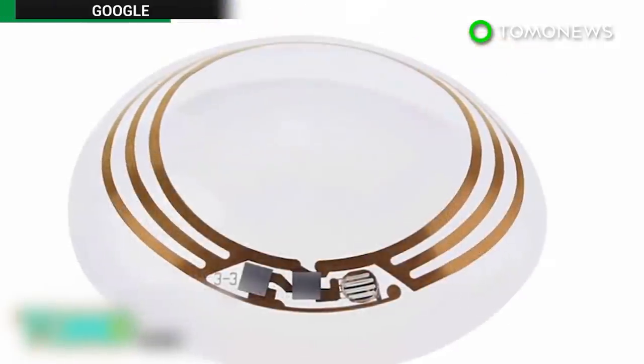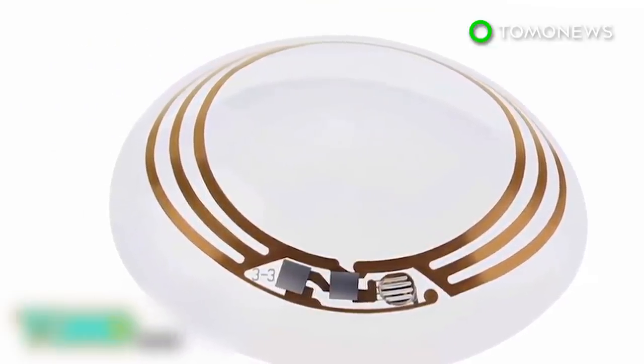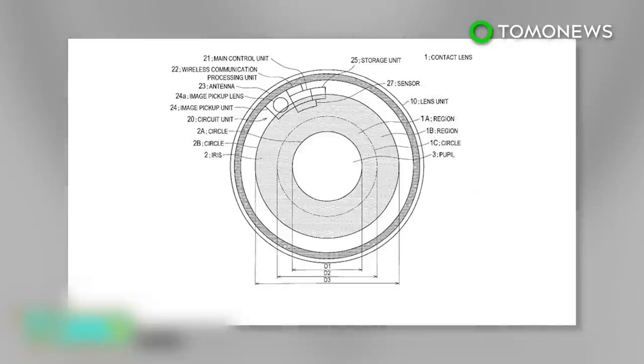In 2014, Google revealed a high-tech lens to help diabetics measure glucose levels in their tears. Samsung unveiled plans for a smart contact lens that houses a tiny camera. It seems the time when anything and everything can be filmed on the sly is not too far away.